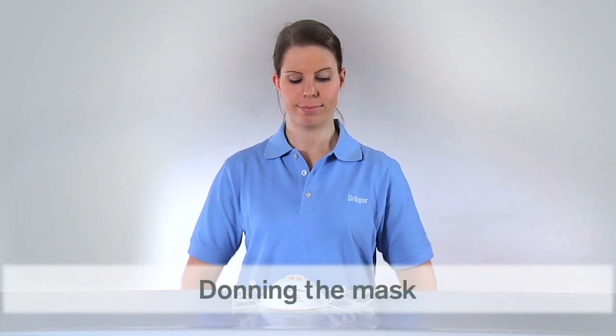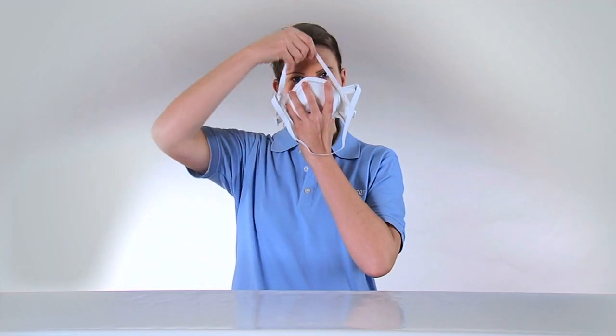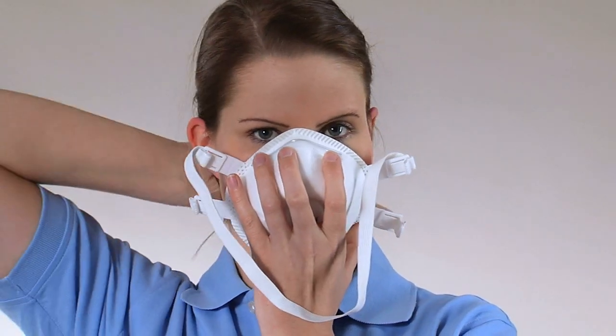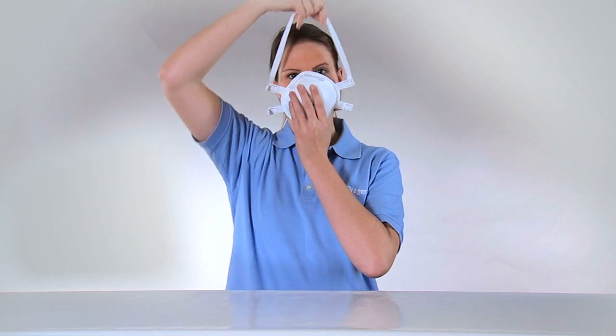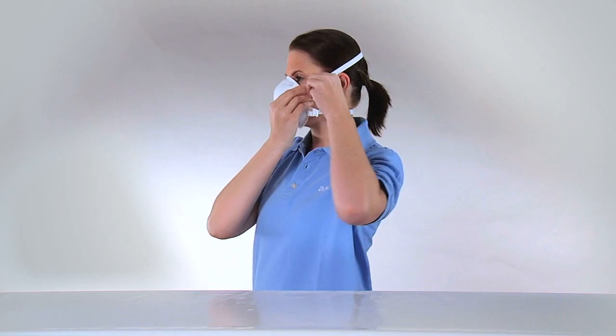Hold the mask in your hand. Position the mask under your chin and over your nose. Slip the first strap over your head to the back of your neck. Pull the second strap into position at the back of your head on the crown. Ensure it sits above your ears.